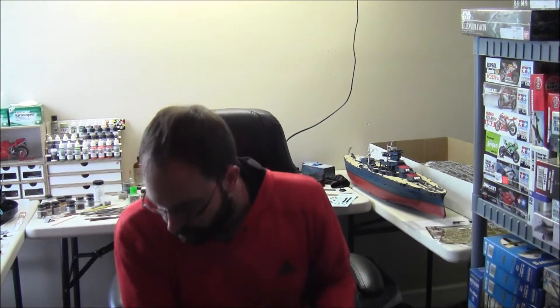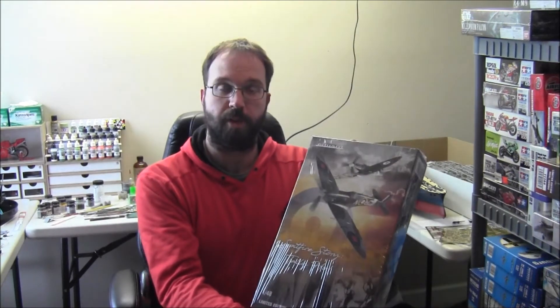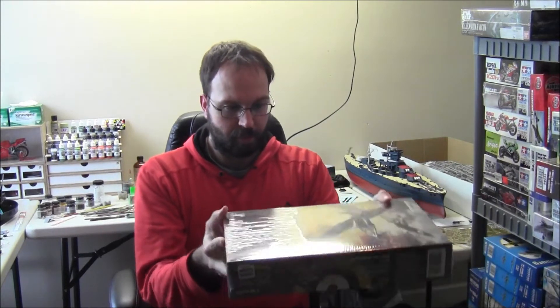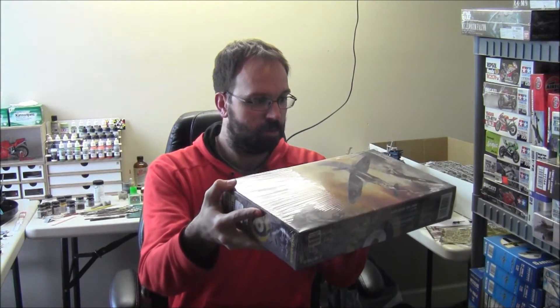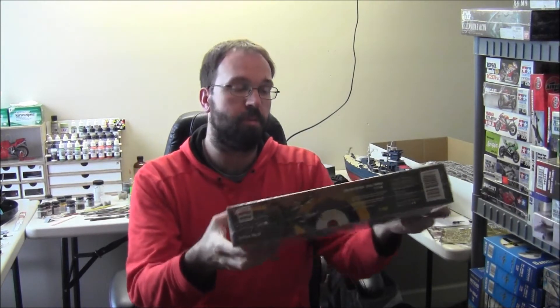Actually, now that I think of it, these are all Eduard kits here. We have another Eduard Spitfire limited edition dual combo kit, part of the Spitfire Story series from them. This is the Tally Ho kit — not sure which ones these focus on, but I know it's one of the recent ones focused on the planes from Battle of Britain. Excited to get going on those — some really cool paint jobs in there.